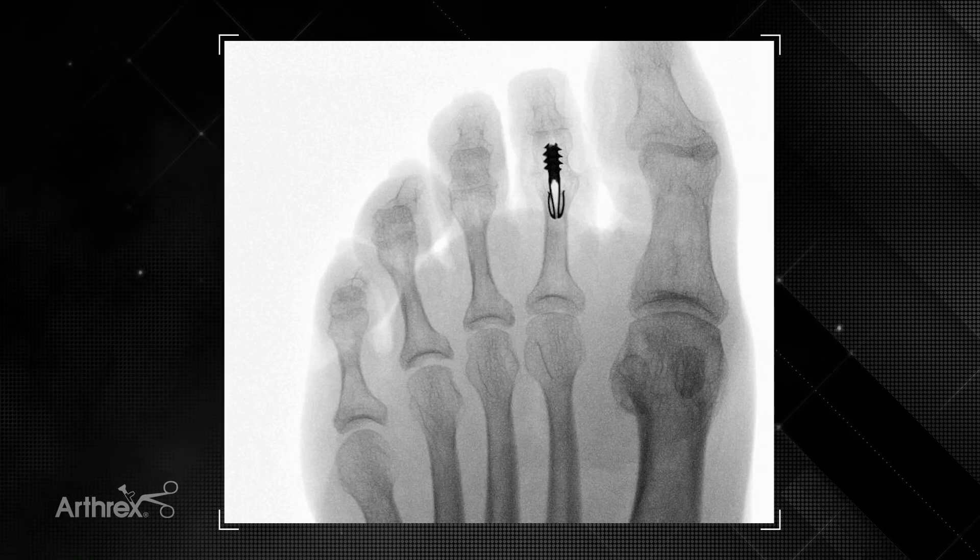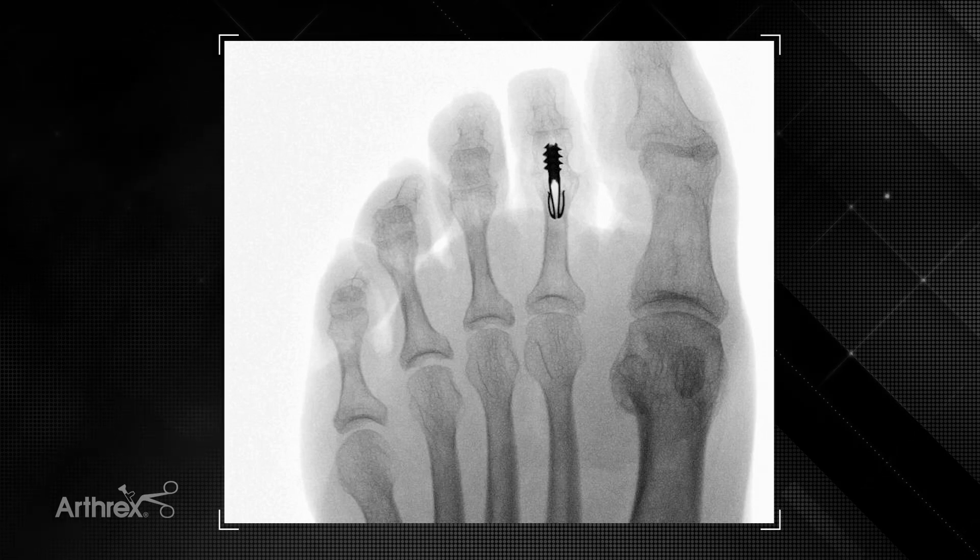We'll go ahead and allow immediate weight-bearing in a post-operative shoe, and after about four to six weeks, once I see bony consolidation across the fusion site, we'll go ahead and advance back to regular shoes as tolerated.